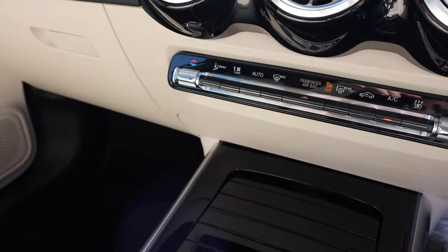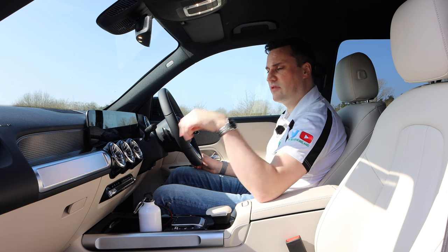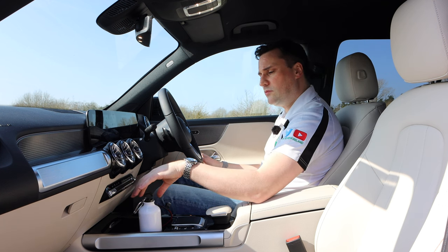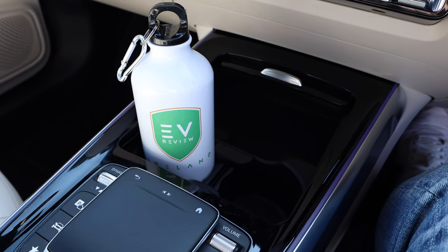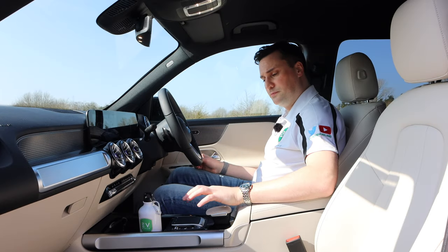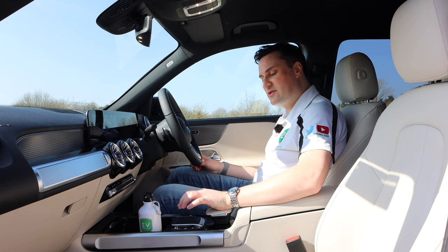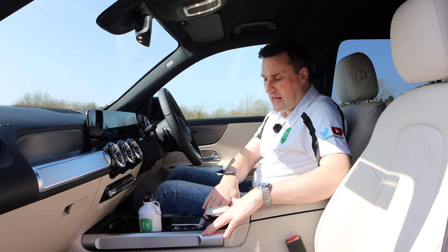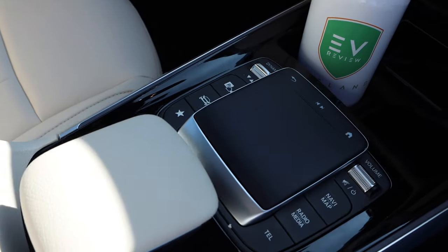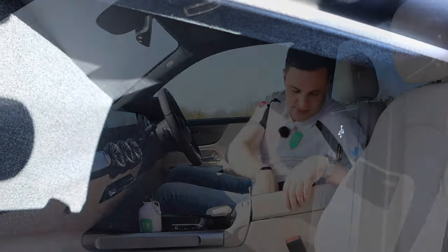Underneath the row of three vents you have the air conditioning system. This one is single zone, but you can get dual zone and tri-zone for rear passengers. Underneath that there's a large storage area with a USB Type-A, bottle holders, and cup holders. Behind that there's another MBUX interaction point with a wrist rest and a mouse pad, plus shortcut buttons. There's gloss black and brushed aluminium trim either side of the transmission tunnel. The butterfly-opening armrest has a USB Type-C port.